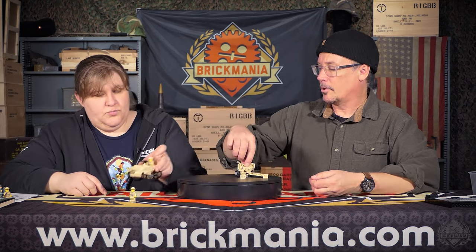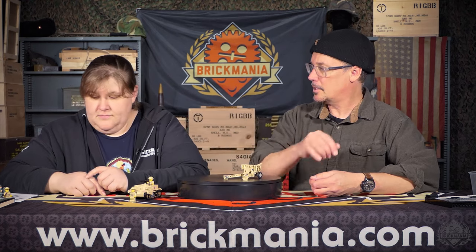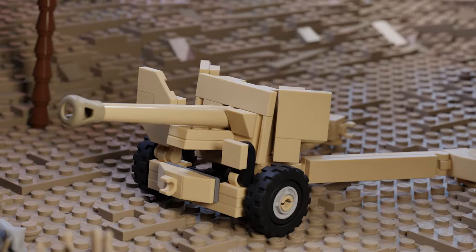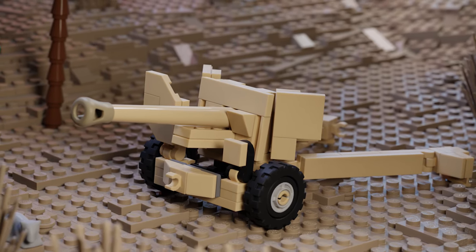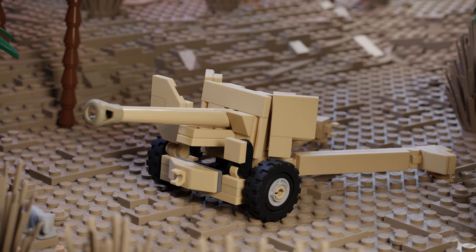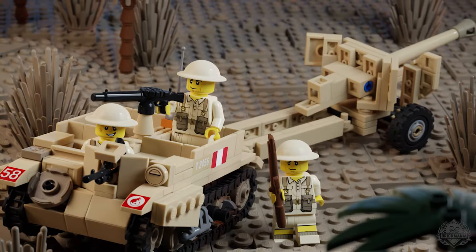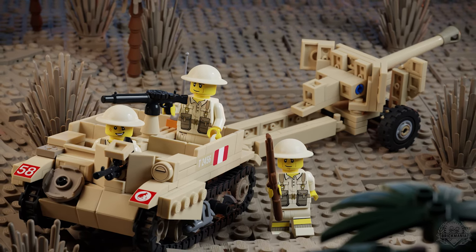Also for your British Desert Forces, we've got this QF Six Pounder anti-tank gun. It's an older model of cannon that they just kept updating from the 1900s all the way through World War II. I know we've done several versions of it. This is a very common gun in use by the Brits in World War II. It's a nice design, looks good. Fitted LEGO really well.